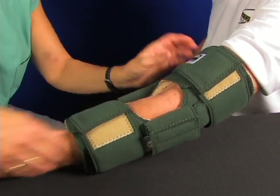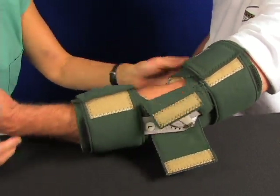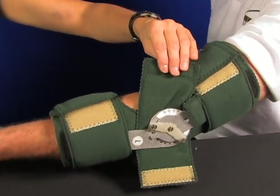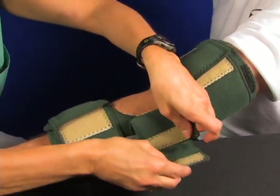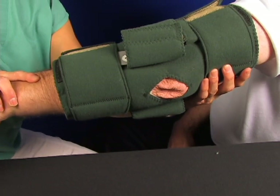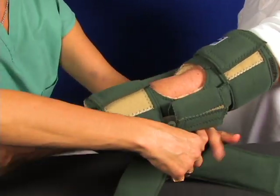I'm going to show the hinge here — it's an adjustable hinge. You can see it roll through the whole range of motion. You can adjust those stops to prohibit contracture, to stop it at a place, and to limit movement in any way you want, depending on your clinical conditions.